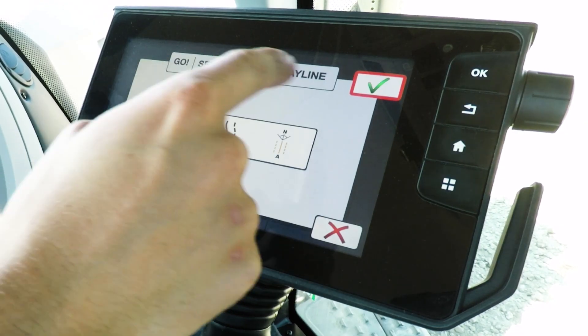Press the tick on the right hand side and then select what type of way line you would like to make. We're going to do a straight AB line, so that's drop point A here and point B there, and we're going to drive straight through them. So that's the one on the left.